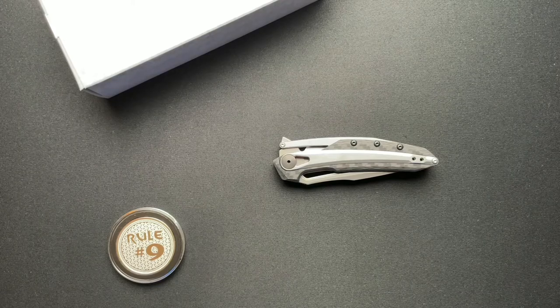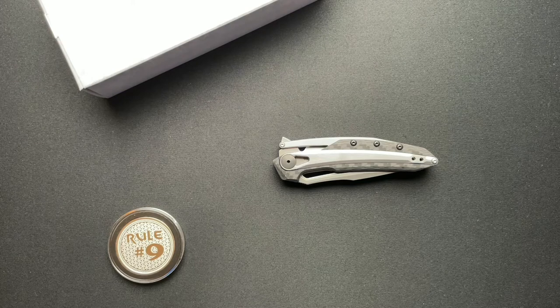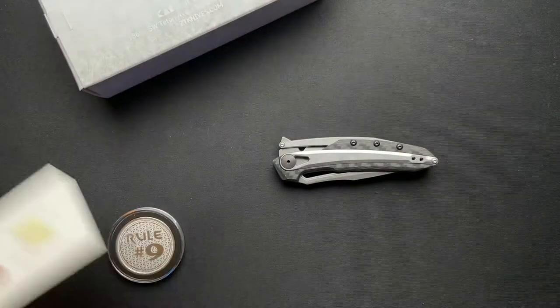What's going on everyone? Welcome back. Today we've got an interesting ZT knife to talk about. This was loaned in from Gil over at Wild About Sporting Goods. There will be a link to his website down below, and if you use the promo code you can get 10% off.